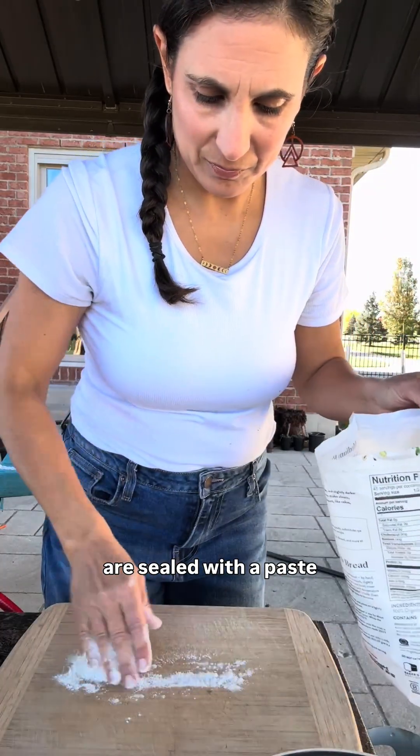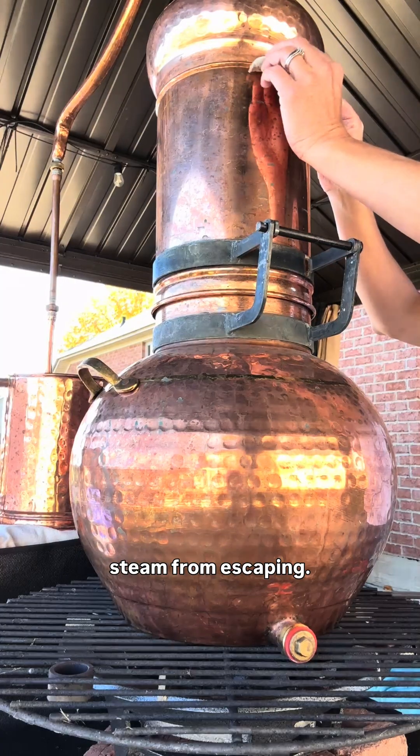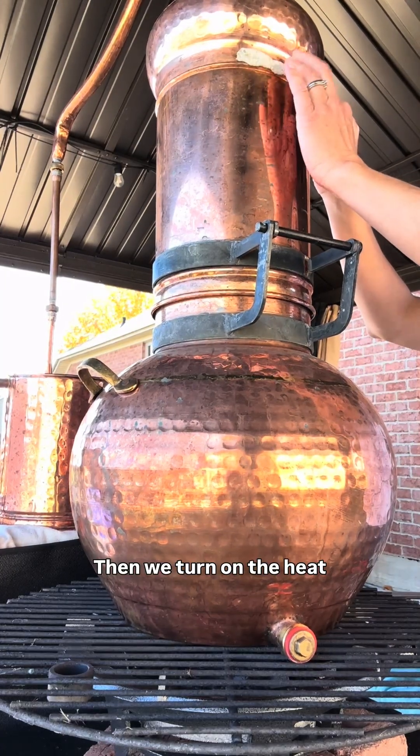Traditionally, stills are sealed with a paste of rye flour to prevent any of the aromatic steam from escaping. Then we turn on the heat and wait.